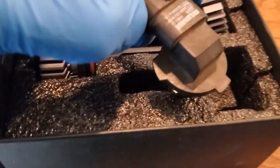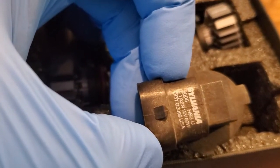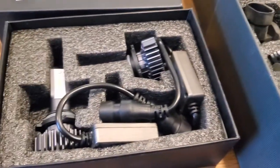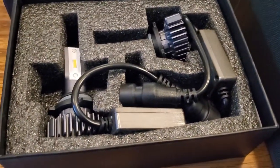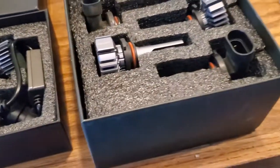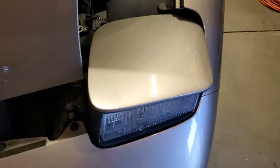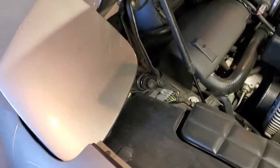These are actually the high beams I took out — 9005s. What I'm doing now is installing the 9006 low beams. I still have the original halogen low beams in there and there are a couple of things you have to do first.